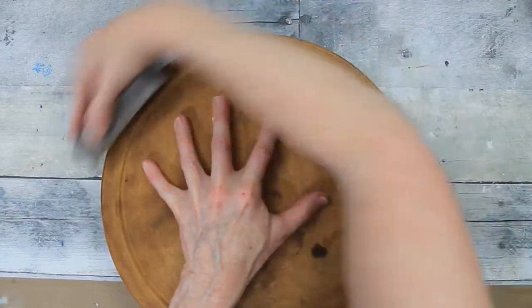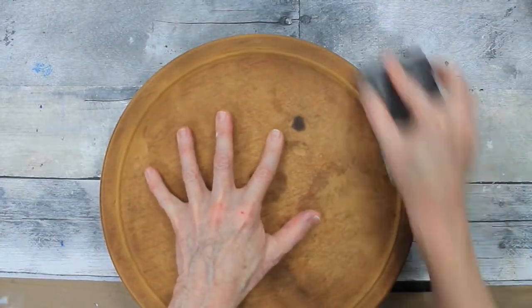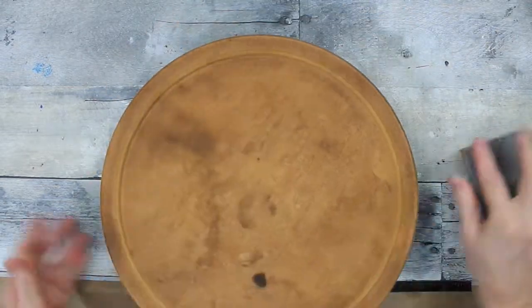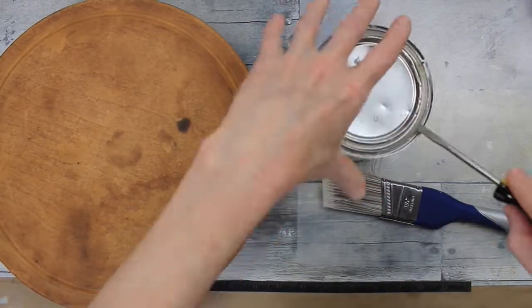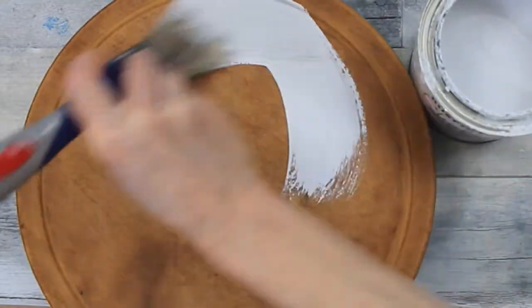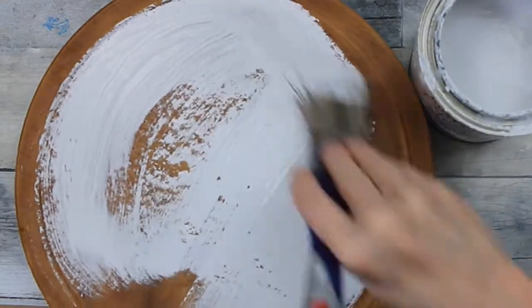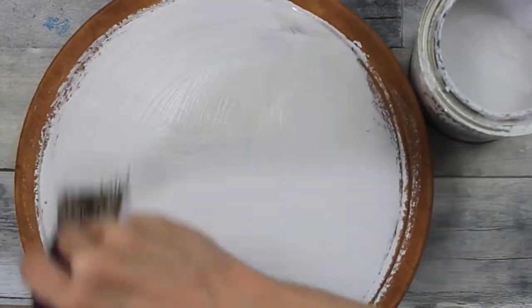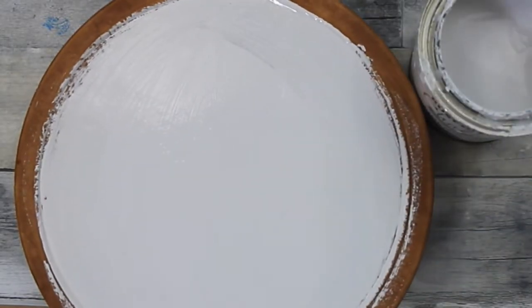I'm taking my sanding block from Dollar Tree and just sanding this all down, attempting to get as smooth a surface as I can on here. My idea was to use my chalk paint to cover up everything. Starts off pretty strong, looking pretty good.